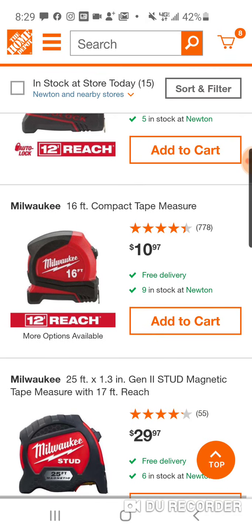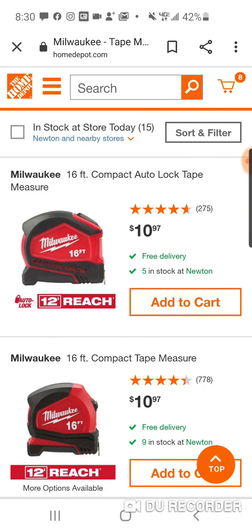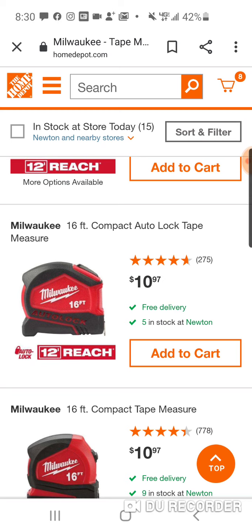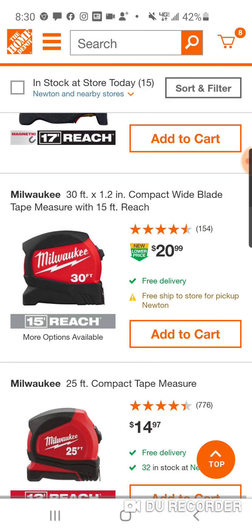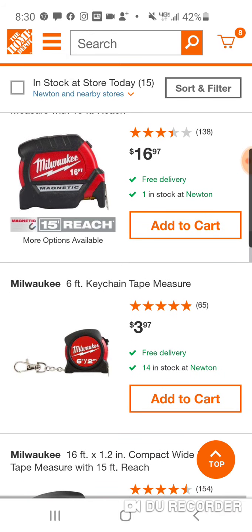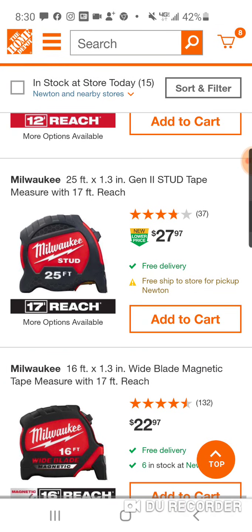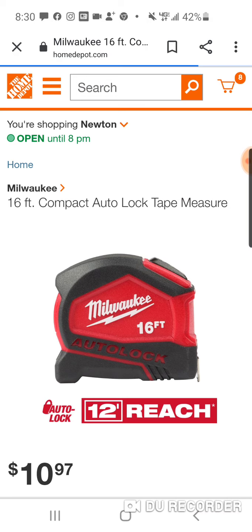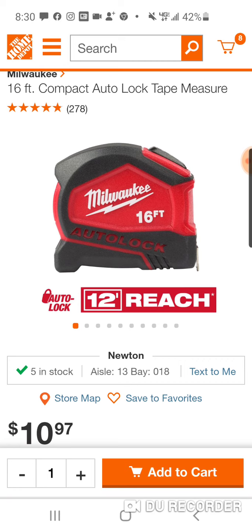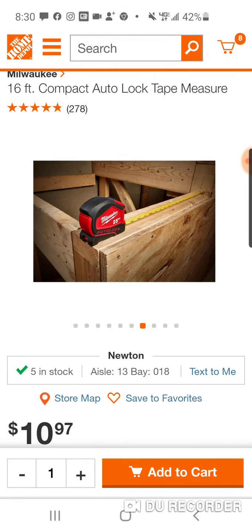They're actually cheaper than the auto locks. I'm wondering if these auto locks are new, because I don't remember them having 12 feet of reach. I think they're new — the auto lock. I have to look at my old videos because I did a video on the auto locks. I'm pretty sure they were actually nine feet of reach. Now they're 12. I think this is the only tape that does not have double-sided measurements.